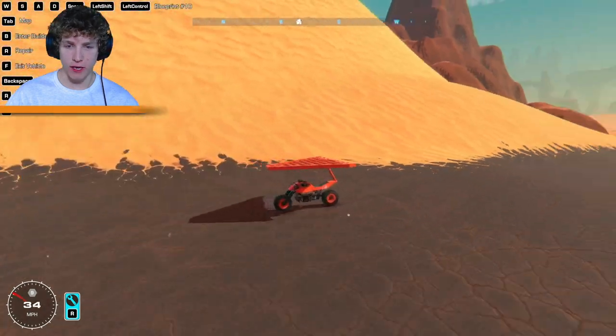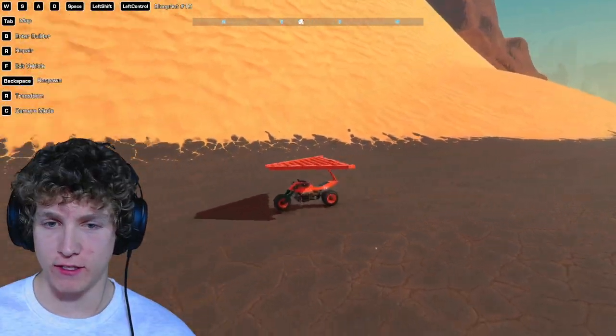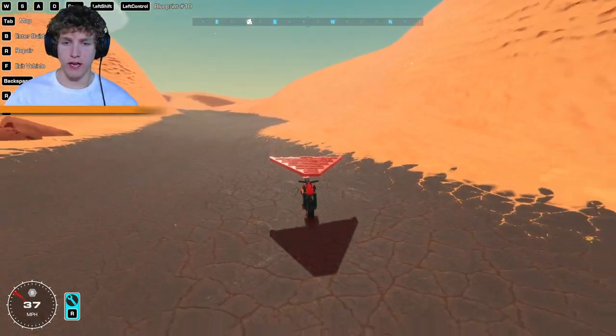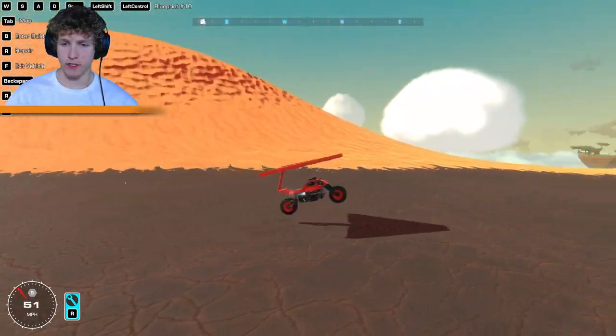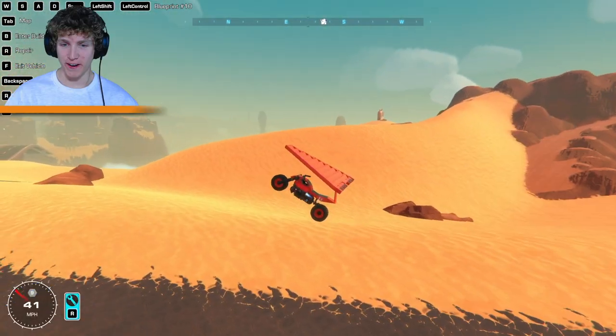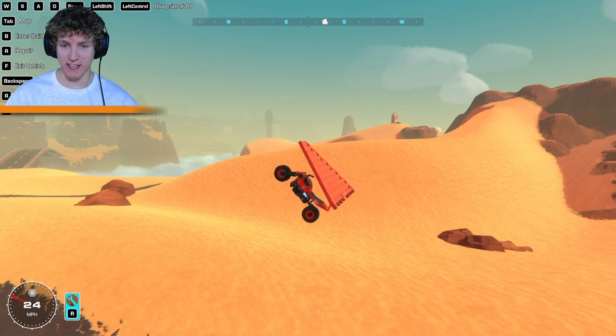This is like a spy motorcycle, that's what it feels like. I feel like a secret agent spy would have this thing, don't you guys? Okay, let's try and take off just one more time, just to see. Okay, yeah, this is sick. This is so cool. So we could just gain altitude like that, that's actually pretty sweet.